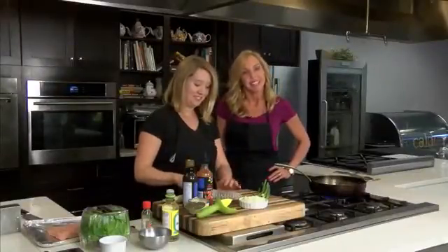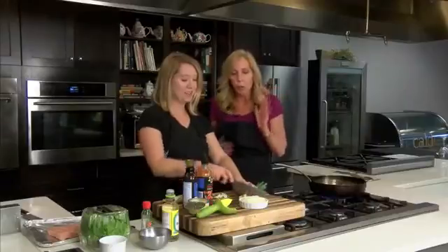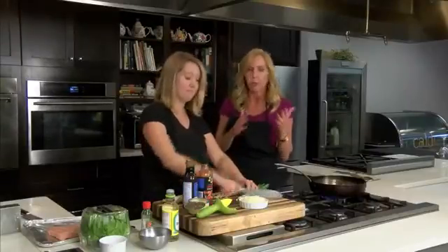We're here with Allison Davis, our resident chef at Midday Kentucky, and we're here at Wild Thyme in Lexington. So what do we have today? We're doing quick, fast, easy recipes for lunch for entertaining friends.